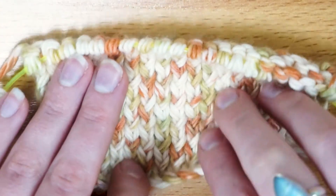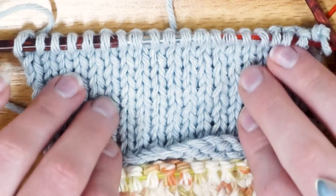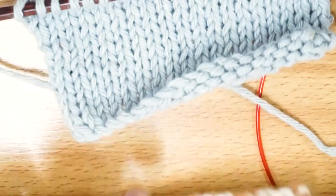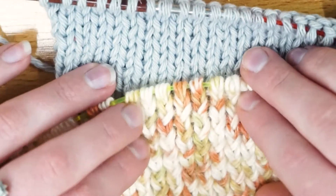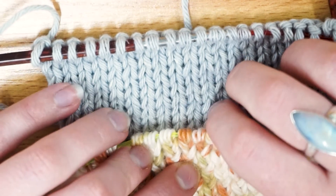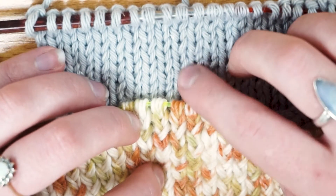I've got another swatch for comparison. You can see this one is really smooth, really consistent, and not twisted. Comparing them side by side, one is kind of wibbly-wobbly whereas this one is very straight. Not my neatest work, but you can clearly see the difference — these stitches are twisted and these ones aren't.